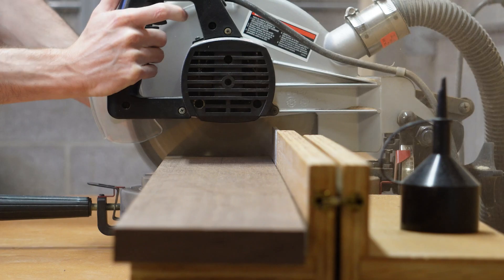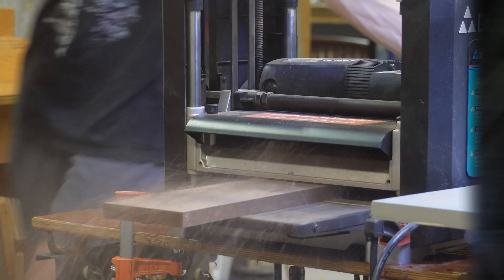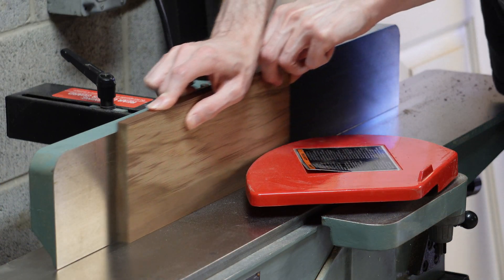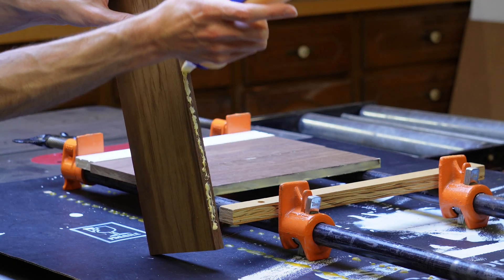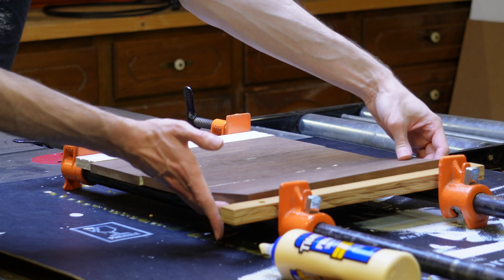This piece of black walnut started as a board about four feet long. I'll chop it down and plane it to about a half inch thick. From there, I can chop it in even thirds, joint the edges, and glue them together. This will form the base of our piece, a one foot by one foot square of black walnut.